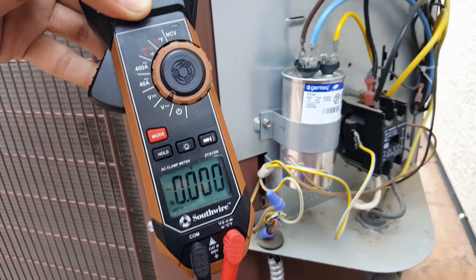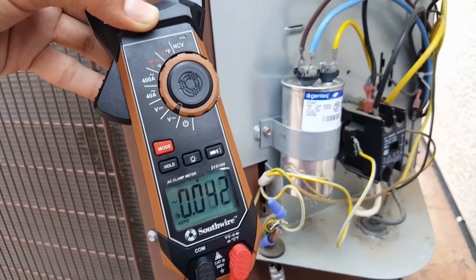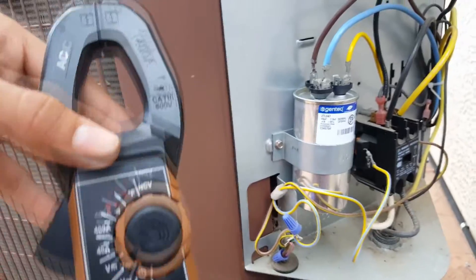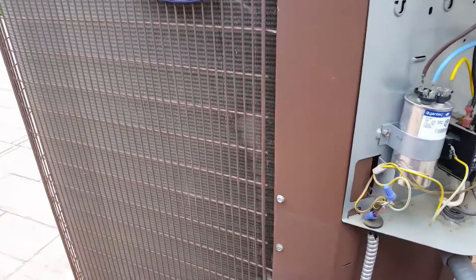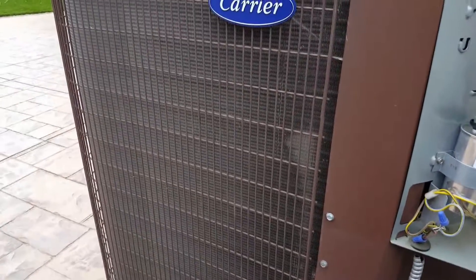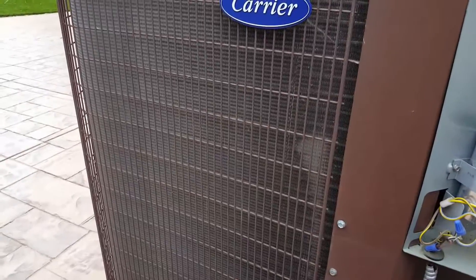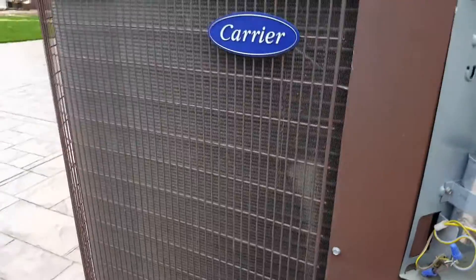Everything else looks good. I'm going to brush the dust off, turn everything off, dust it down, and then blow some water through here. Make sure your fins are as clean as possible — these are pretty clean. It's very important to keep the fins clear because this is how the coolant transfers heat and allows the air conditioning to cool the air inside the house.